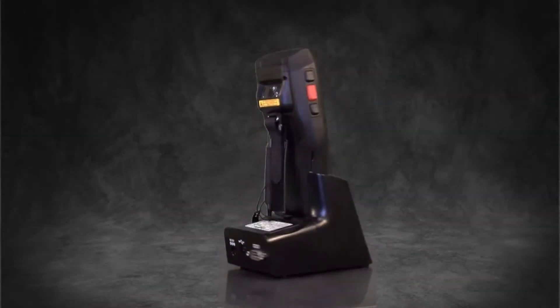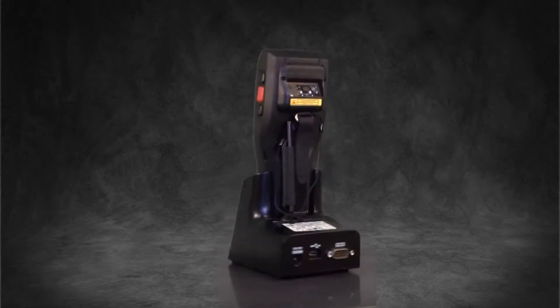If you're looking for a mobile terminal that is extremely fast, durable, and compatible with your current technology, look no further. The BHT1100 is all of this and more.